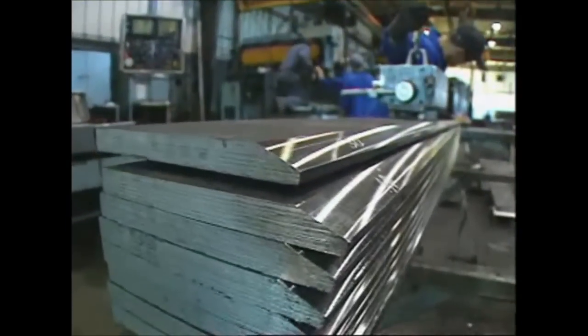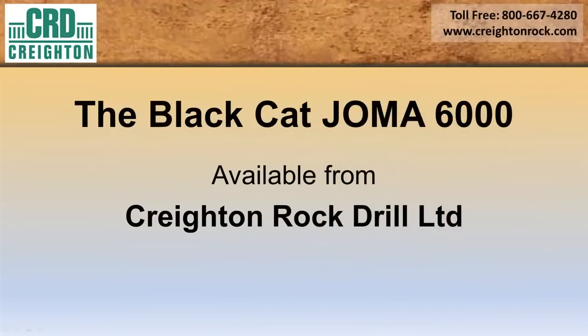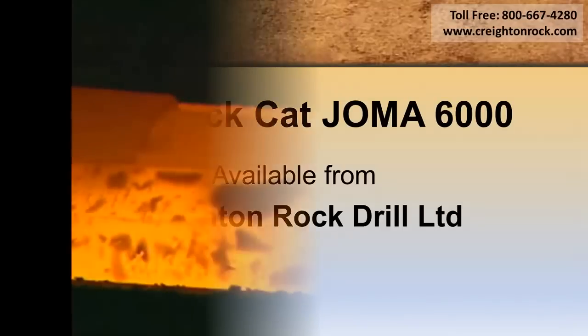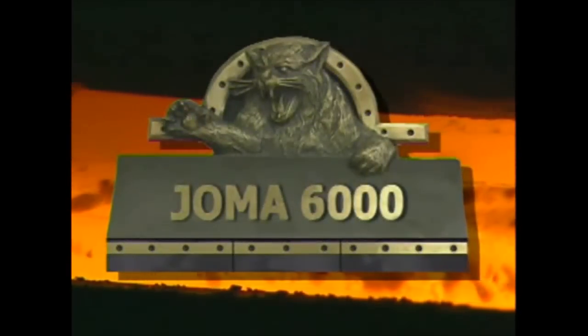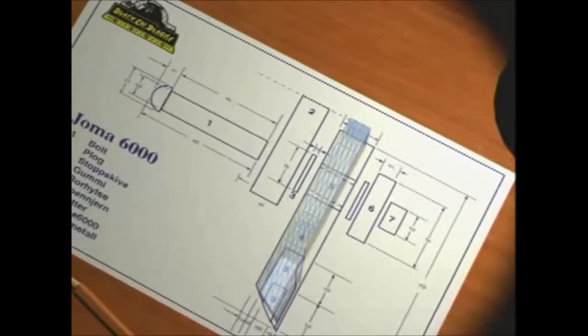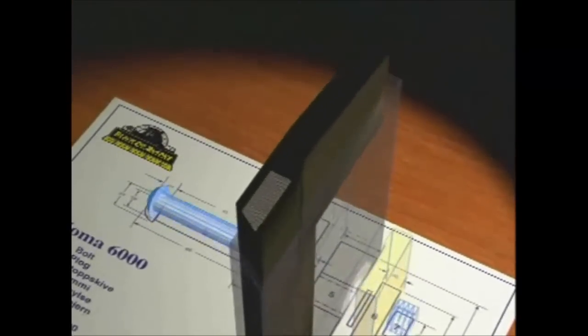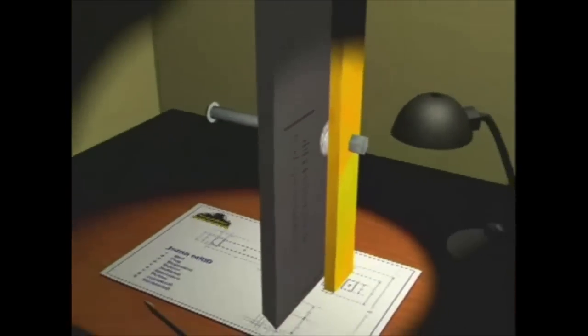First there was carbon steel, then carbide insert. Now there's Yoma — the next generation in the pursuit of technological excellence is here. The Yoma 6000, originally designed in Norway, now manufactured and distributed in North America, is available under license through Black Cat Blades.